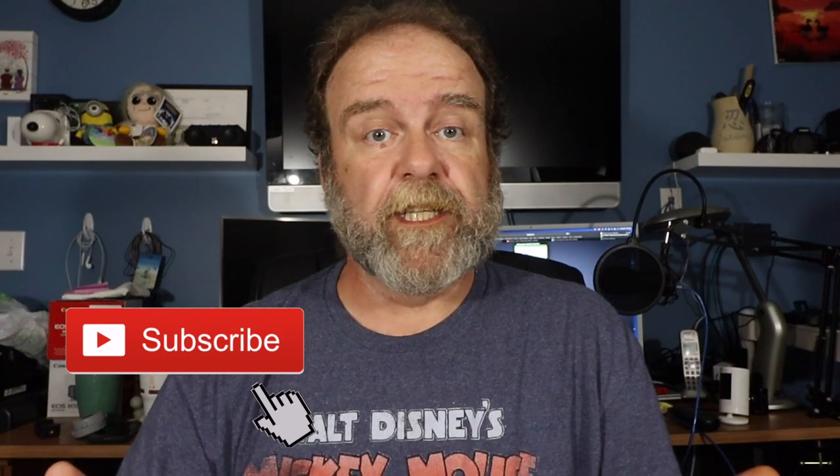Hey everyone, my name is Mark Plant, and this is MPV Vlogs. Thanks for coming in. If you're new to the channel, please hit that subscribe button down on the bottom. It really does help the channel out. You're also able to go back and look at all the videos that I've done in the past. If you're already a subscriber, you guys know I do appreciate you guys. You guys are the reason I'm able to do these videos here. Very much appreciate you guys.